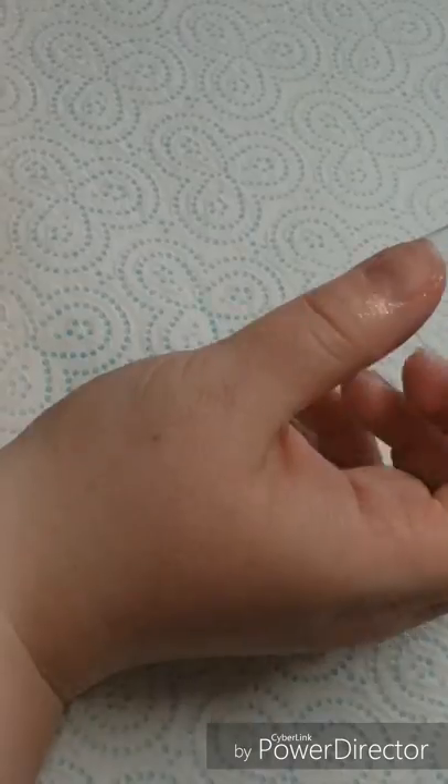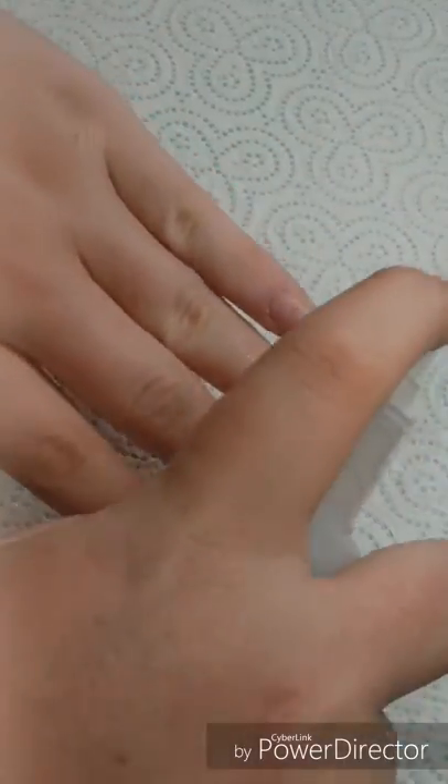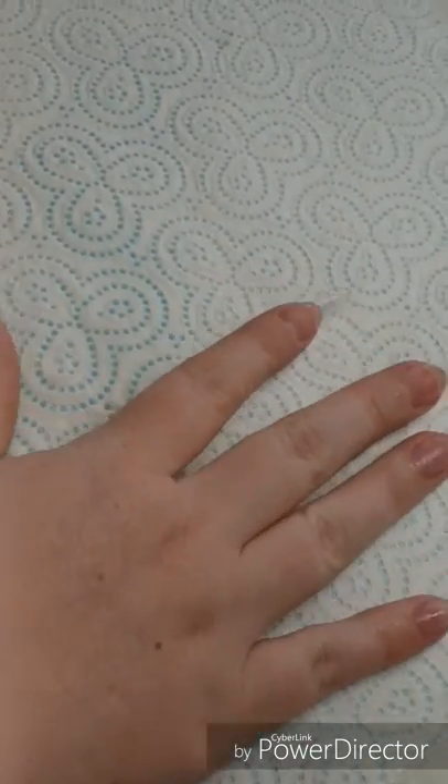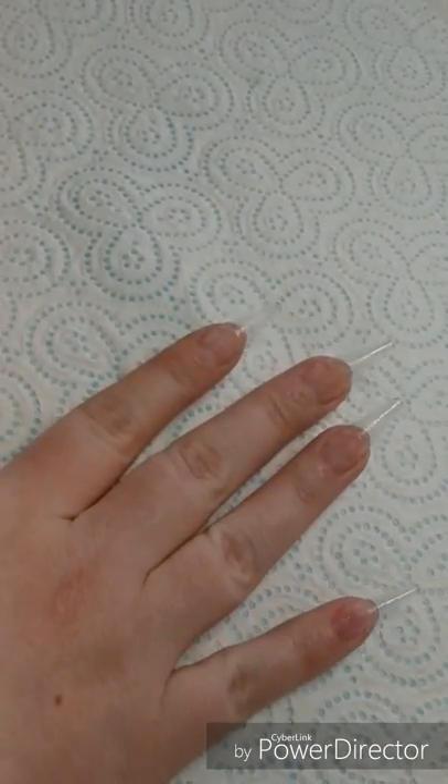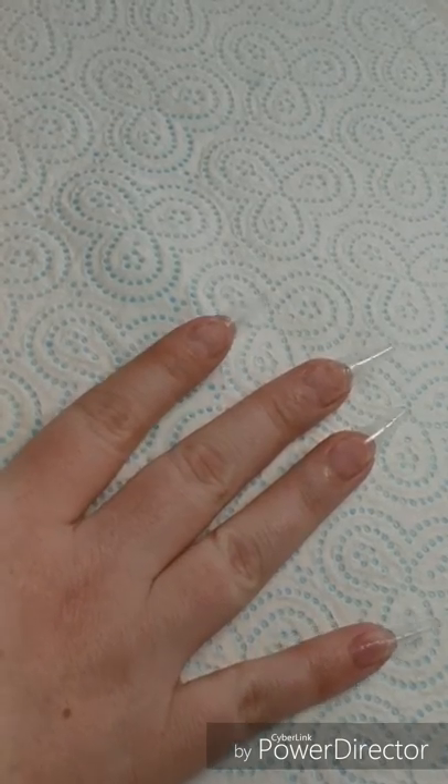I did forget to record applying my tips, however there they are, and I'm just going in with CJP Prep Spray and Acid Bond Primer, also from CJP.